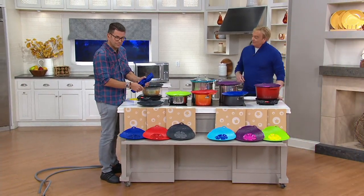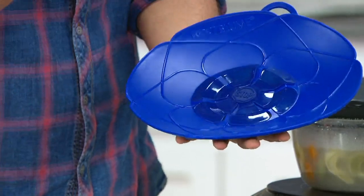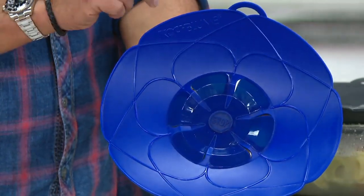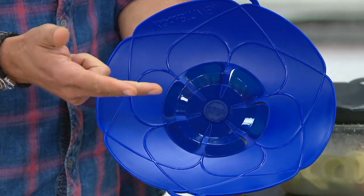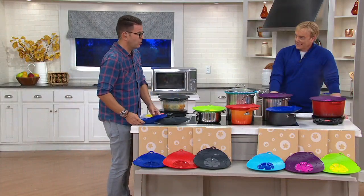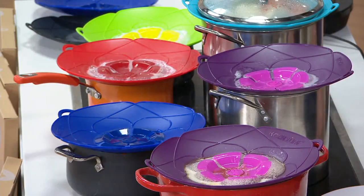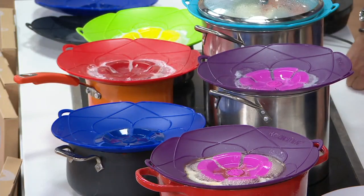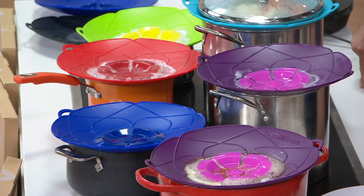When you want to store it, it's very small to put away and very durable — heat resistant up to 570 degrees, dishwasher safe, oven and microwave safe, fits six different pot sizes. We've sold tons of them — one of the most popular items in QVC Germany. Sehr billig — das ist ein sehr, sehr billiger Preis. Very, very low in terms of price.